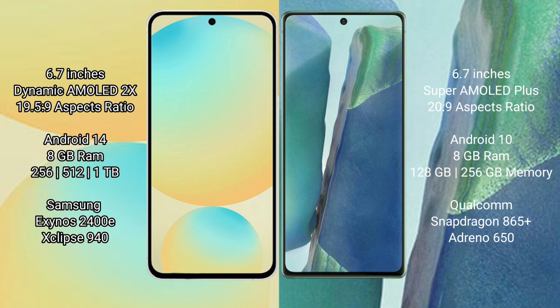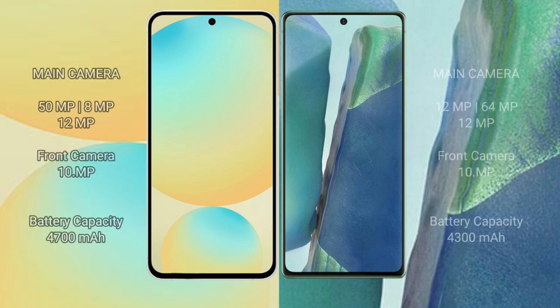The Samsung Galaxy S24 is powered by the Exynos 2400 processor with GPU 940. The Samsung Galaxy Note 20 comes with 8GB RAM and 128GB or 256GB internal storage, powered by the Snapdragon 865 Plus processor with Adreno 650 GPU.